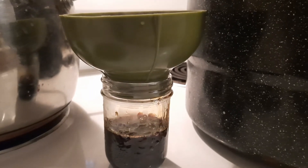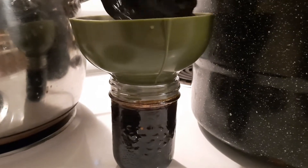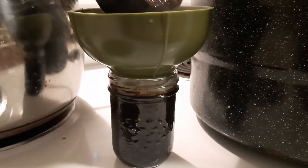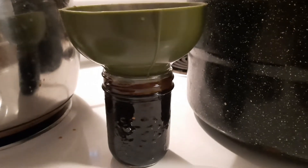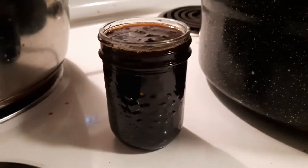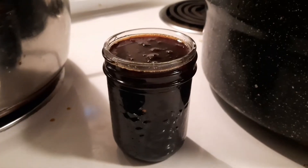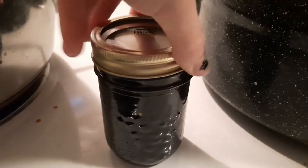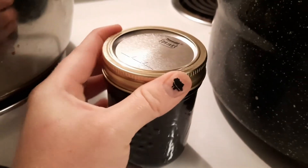You want a quarter inch of headspace. These are going to go in a water bath canner for 15 minutes. Check your altitude to make sure you don't need to add minutes to it. Also, we're not canning the bay leaves, so we're going to pick those out as we're filling up our jars. Wipe your rim, add the lid, fingertip tight, and then into the canner it waits until everything else is done.